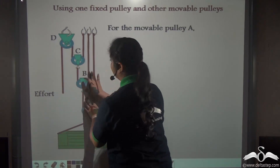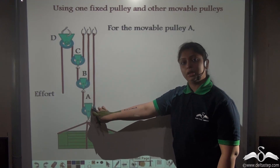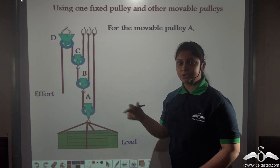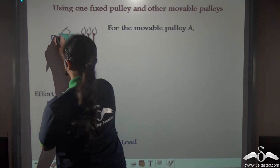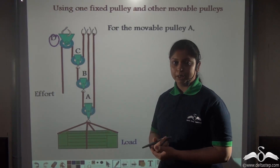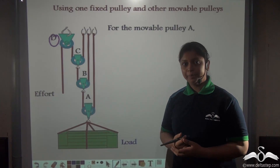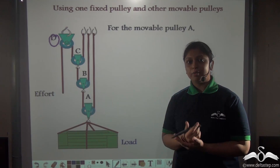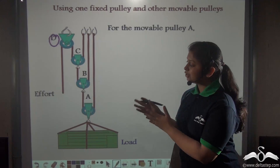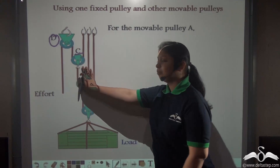In that case you get a system where you have a single fixed pulley combined with three different movable pulleys, and each movable pulley is attached to a different string. Here, pulley D is the fixed pulley whereas A, B, and C are movable pulleys. The three movable pulleys are attached to different strings, and we know that tension in one string is the same throughout but differs across different strings. So each of these movable pulleys A, B, and C are supported by different strings.